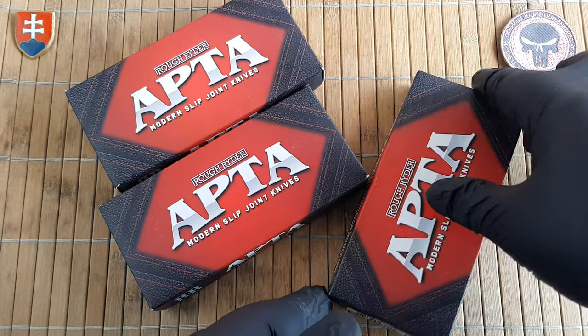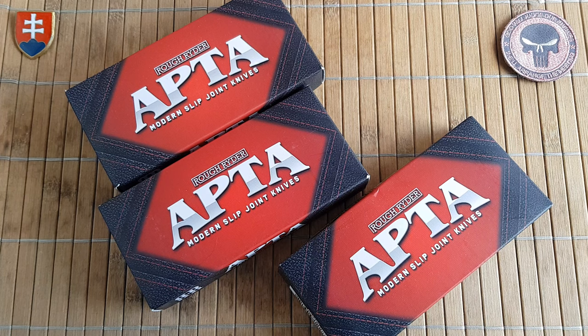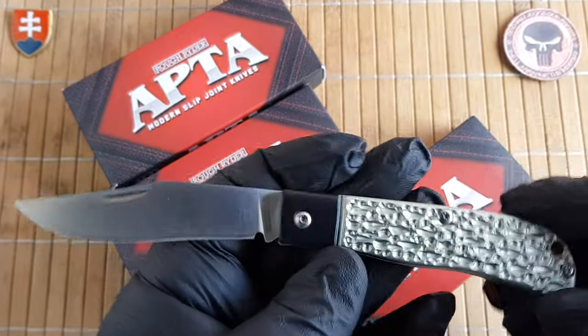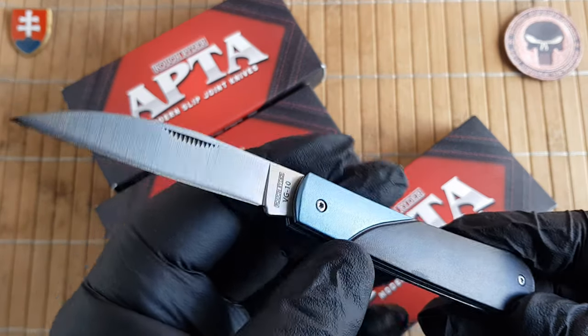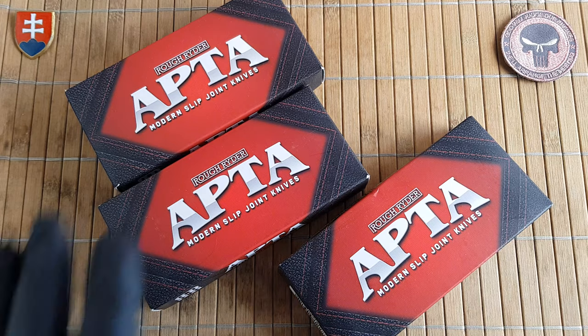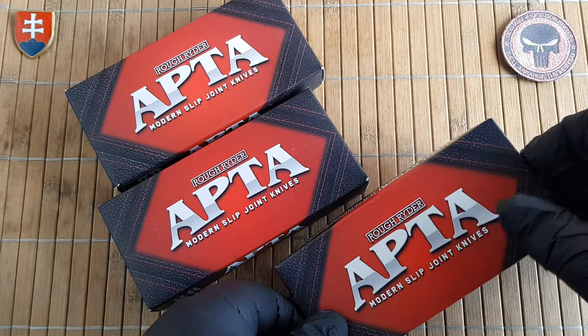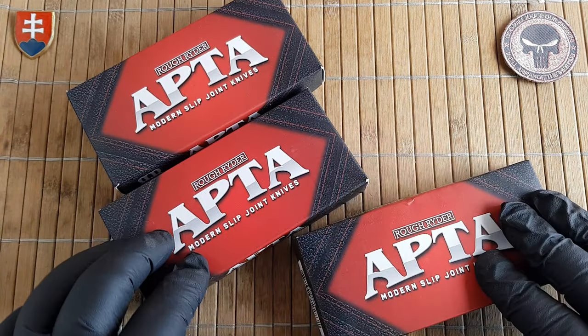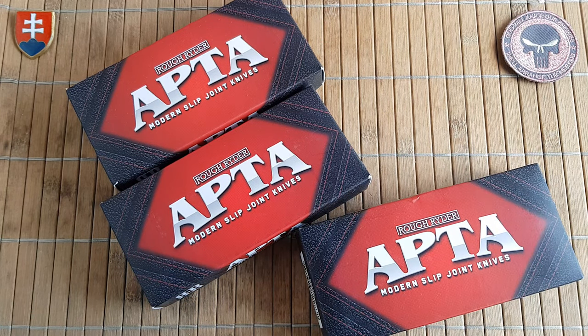I was really surprised that they finally made a series of knives that we had a glimpse of in their portfolio. There are a few knives like this trapper in aluminium that were not part of any specific series. Now finally we are getting a dedicated series, and these are really interesting. My preferred knife retailer got them in stock so I bought all of them to check out what they're offering at this price point, including some new materials not previously available.